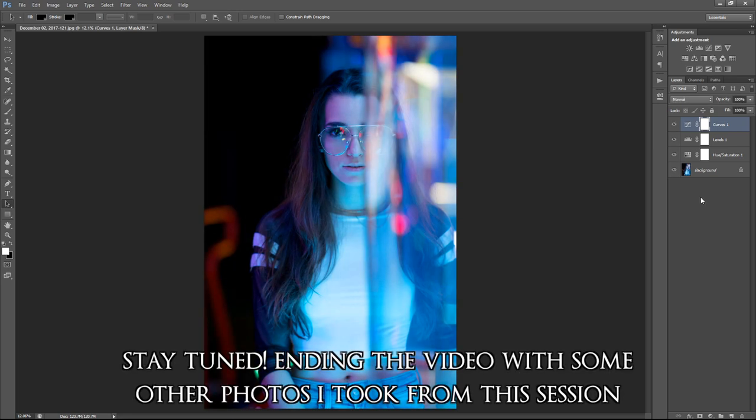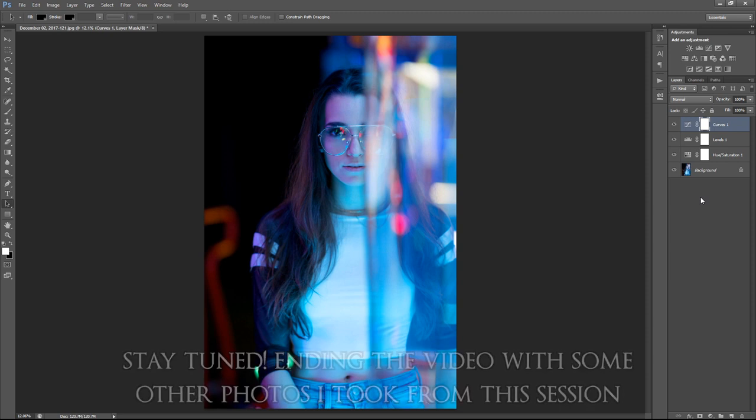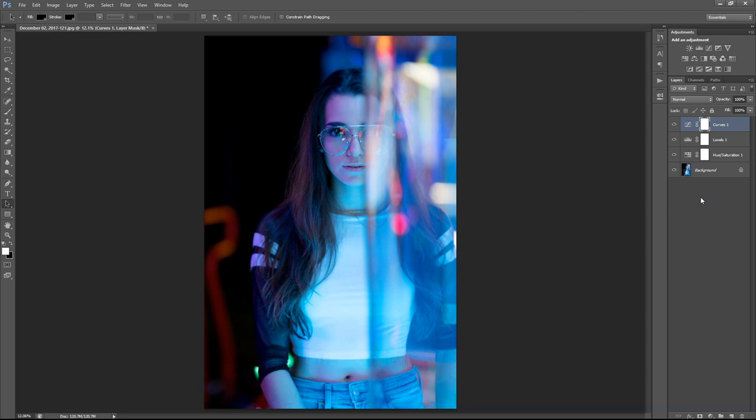That's pretty much it for this video. Before you guys leave, I wanted to ask you to give the video a like — the more likes it gets, the more it helps with visibility, and I just want to help more people out. So if I helped in any way, I'd really appreciate that. Take care guys, I'll see you in the next one.